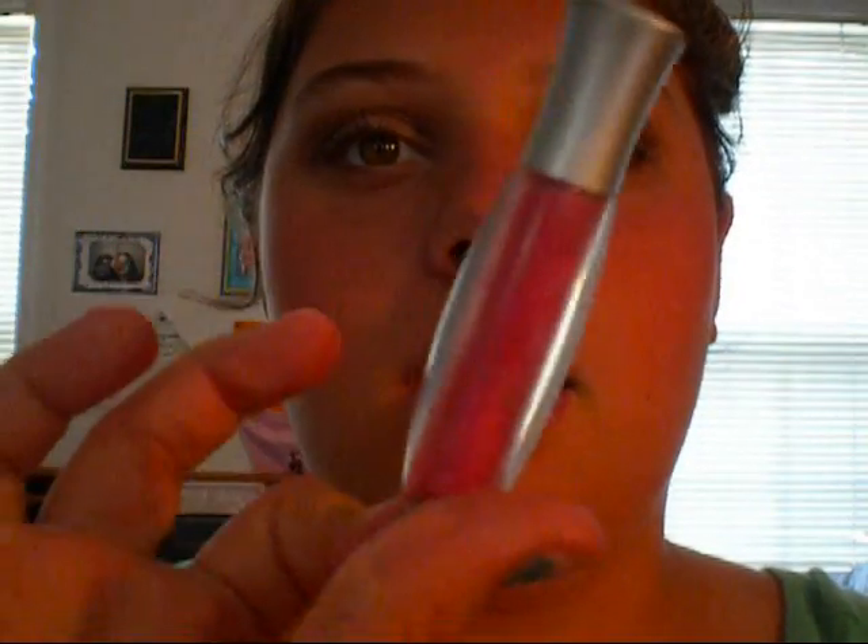I just pat it on, spread, and blend it in. And even though it's bright, it is very wearable. For gloss, this is a really pretty bright pink color — it does taste like cinnamon, so that's always a plus. I'm just going to dot this on.